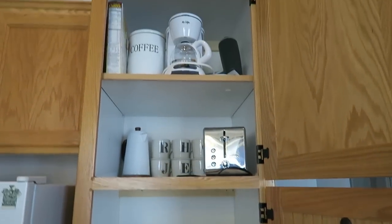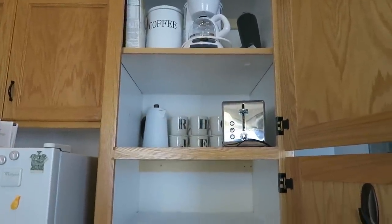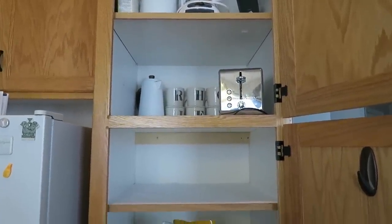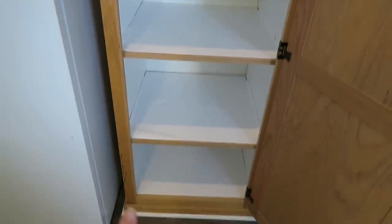Everything is cleared out that needs to be cleared out. This section and this section I'm not going to deal with at the current moment, but I'll probably do something with it before the end of this video. I've cleared out everything on all of the shelves.